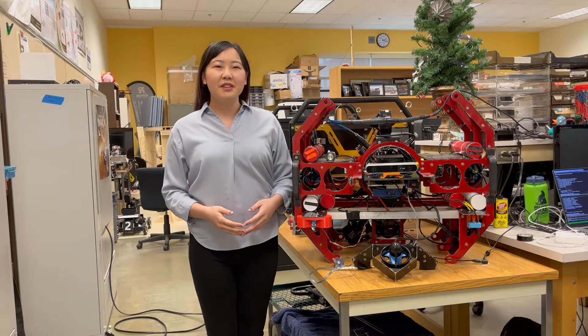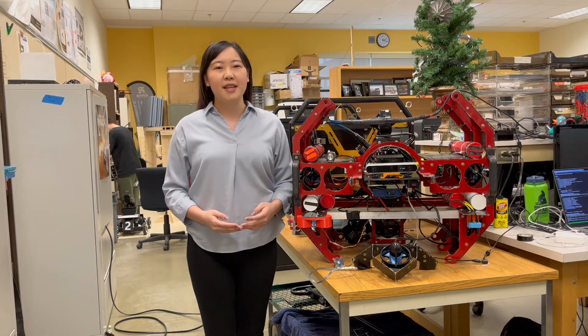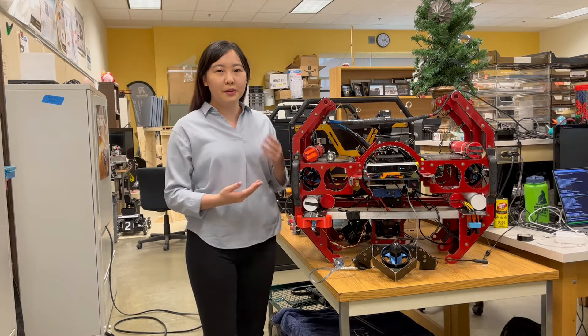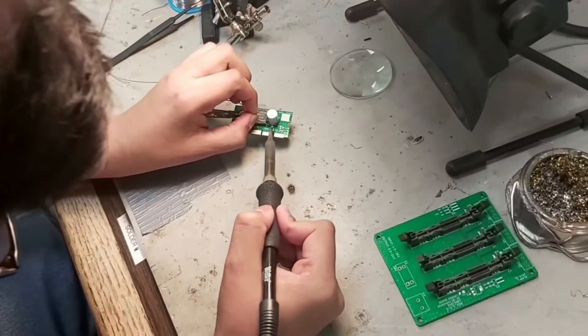Welcome to ARVP, the University of Alberta's premier autonomous vehicle student team for the last 25 years. Since 2012, ARVP has focused on AUV and the RoboSub competition. This year, we'll be taking our older robot, Ori, which has been optimized with new subsystems, overhauled controls, and improved wiring.